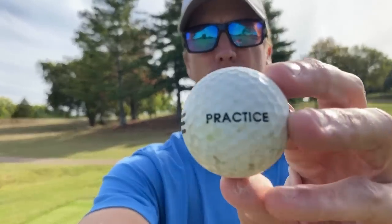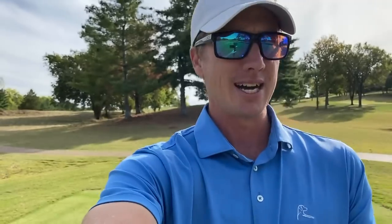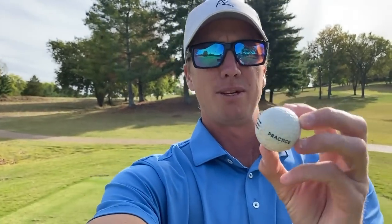Had to go down into the storage room to find the oldest range ball I could find. I think we found it — this looks to be probably 25-30 years old roughly. Not going to get much spin. Kind of wanted to see how I react and if the golf ball makes a difference in scoring. We're going to find out.